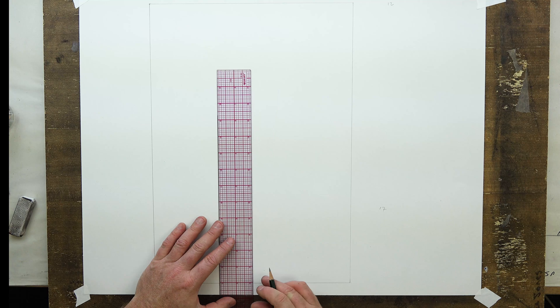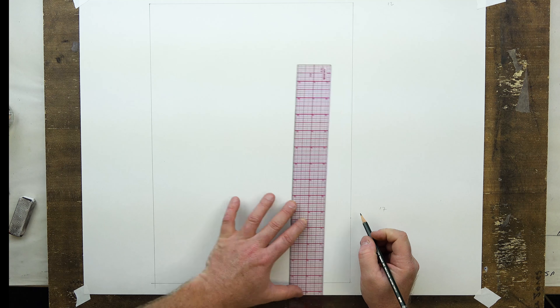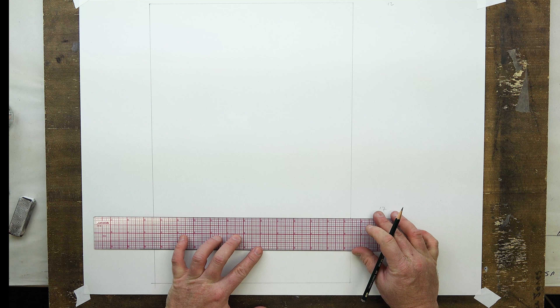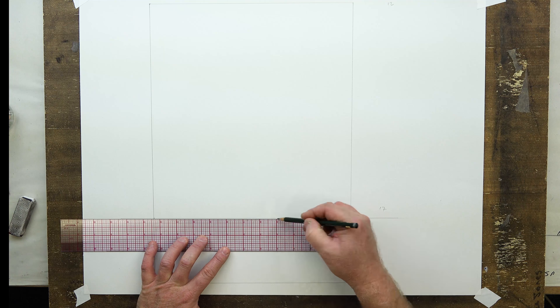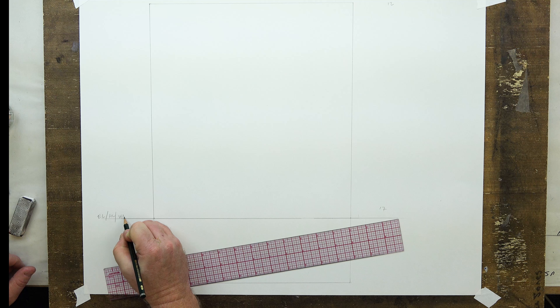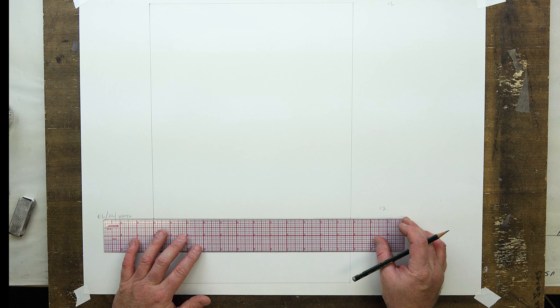The next thing is to put our horizon line, eye level, and water level for the structure at 4 inches up from the bottom of the picture plane. I'll count 1, 2, 3, 4 inches on both sides and draw a nice horizon line connecting them — that's where our eye level, horizon line, and water level will all be. This is going to be about 4 feet high, and most of our characters are under 6 feet, except for Chewbacca.